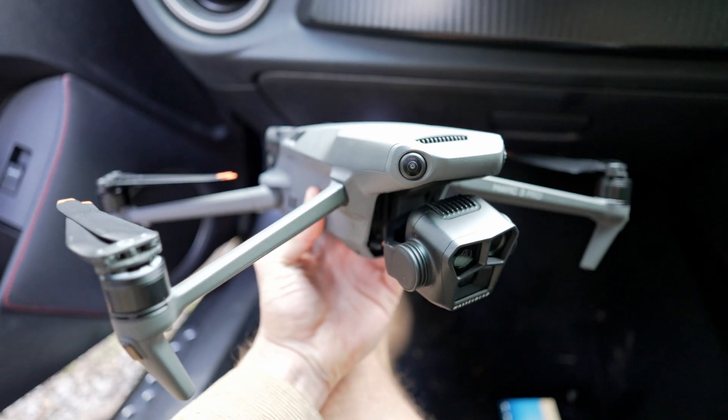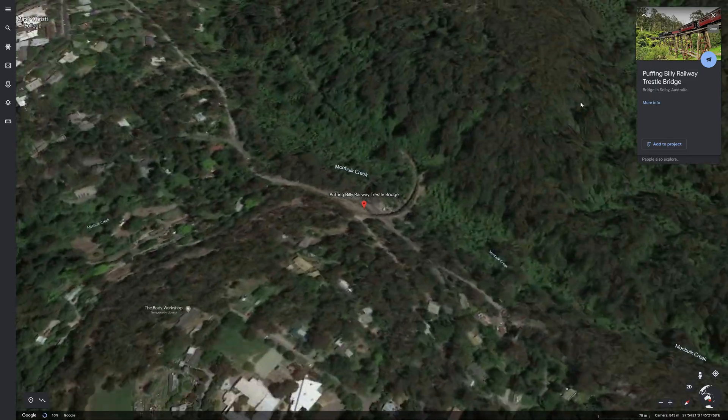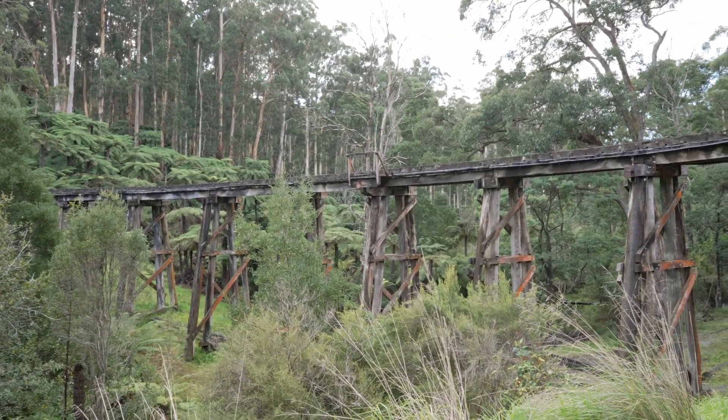The creative possibilities were huge. So Ben went out to capture aerial footage of the beautiful trestle bridge with the Mavic 3. He planned to do one circle around the bridge, keeping the movement as smooth as possible so the team would have easy footage to work with.